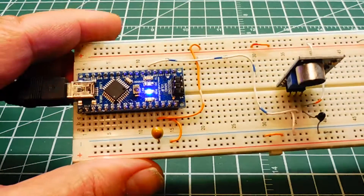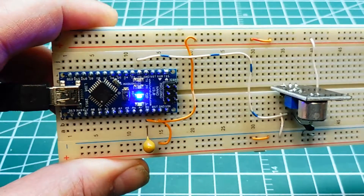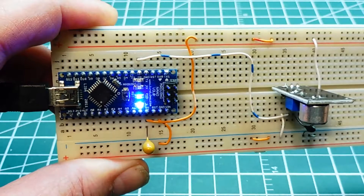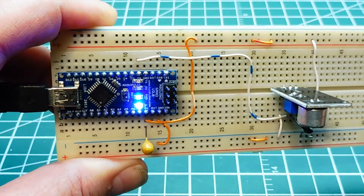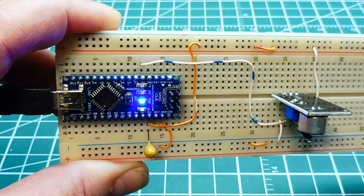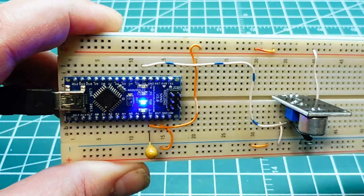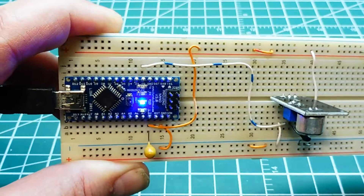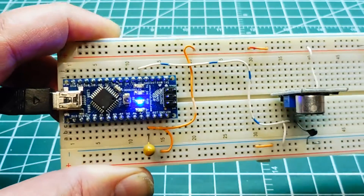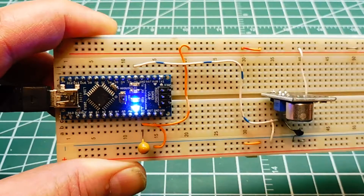It turns on pin 13 which is connected to the onboard LED. So if I give it a couple of taps here, you can see pin 13 goes high which turns on the LED, and two claps will turn it off. Now if I hit it once and wait and hit it again, it doesn't respond to that — it wants to see a clap-clap cadence to turn it on and to turn it off.